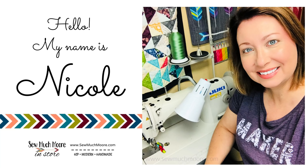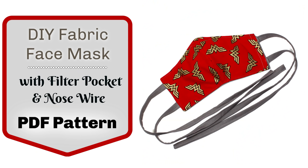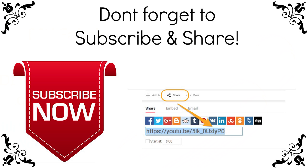My name is Nicole with So Much More. In this tutorial I will show you how to make a face mask with a filter pocket, a nose wire, and fabric ties. While you're watching, if you see something that you like, give me a thumbs up and don't forget to subscribe to my channel.